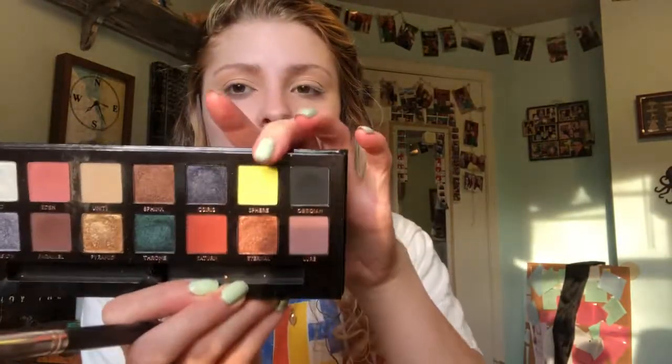It's gonna be a really simple eye look, so I'm just gonna pick up Sphere — this yellow right here.